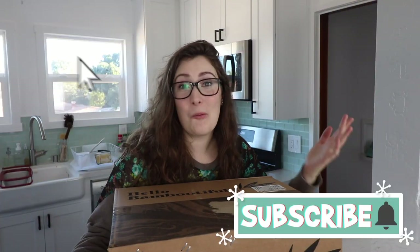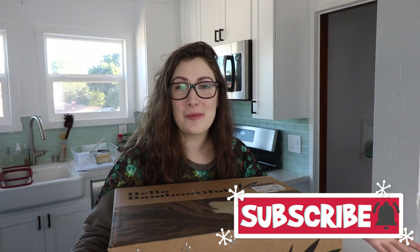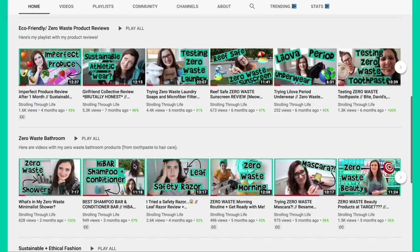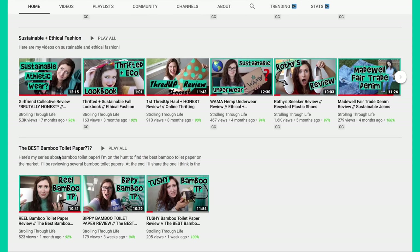Hi friends, it's Kristen. Welcome back — if you're new here, what's up? I have a series on my channel called The Best Bamboo Toilet Paper, where I try to find the best bamboo toilet paper on the market today.